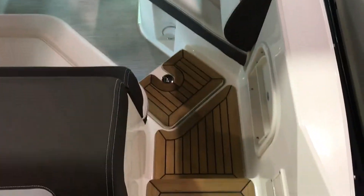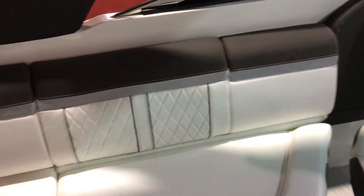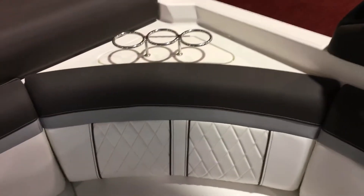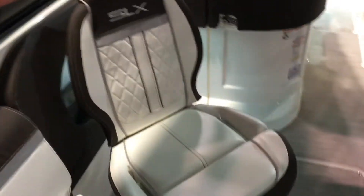As we board, you can see we step right in — nice, easy, wide boarding area. Look at the details on that upholstery: you've got the stitching, the accent colors. It's just a sharp-looking setup they've gone with this year. A little bit of wet storage up under the cup holders. Speakers throughout — a great sound system on this boat. The detailing on the upholstery is excellent.